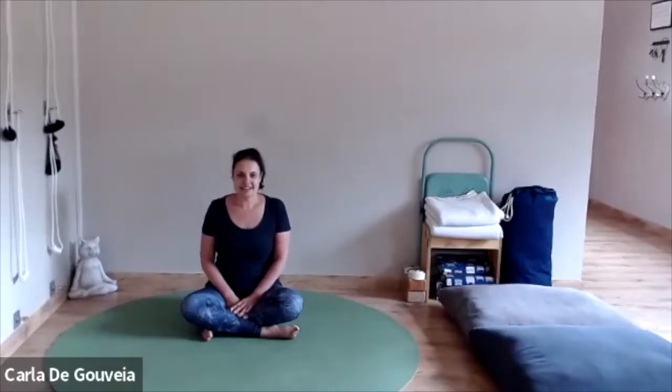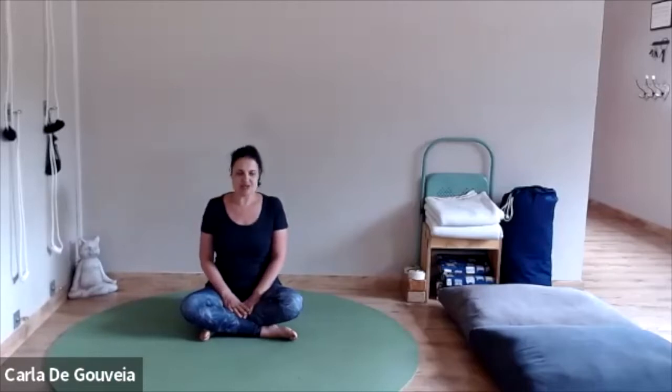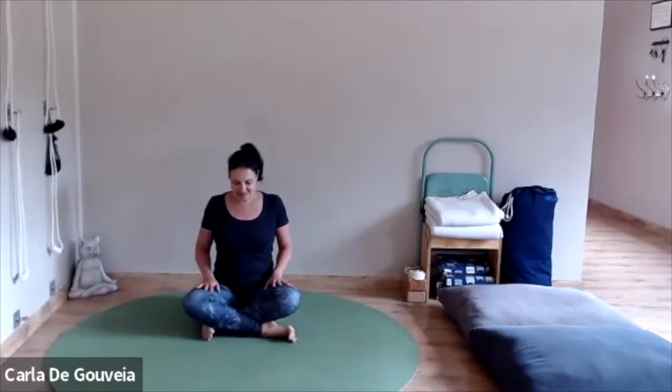Hi, I'm Carla. Thanks for joining me in today's short practice. Today's short practice is for when you have either woken up and want to get your body moving, or perhaps just want to spend some time on your mat and not have to think about what to do. So thanks for joining me. Let's begin.